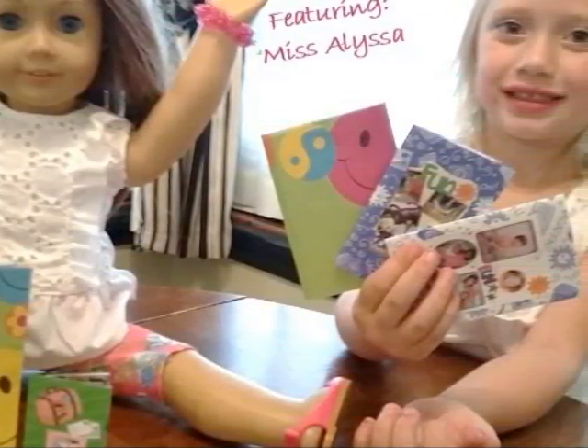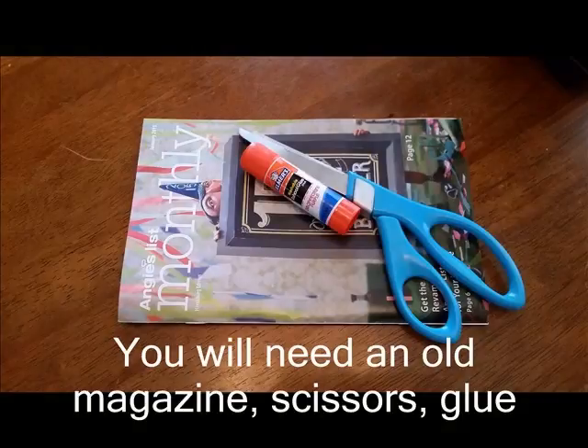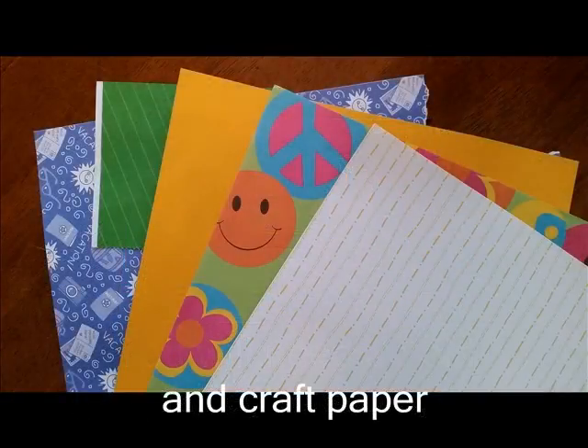Hi everybody. We need a magazine, scissors, and glue, and glass paper.